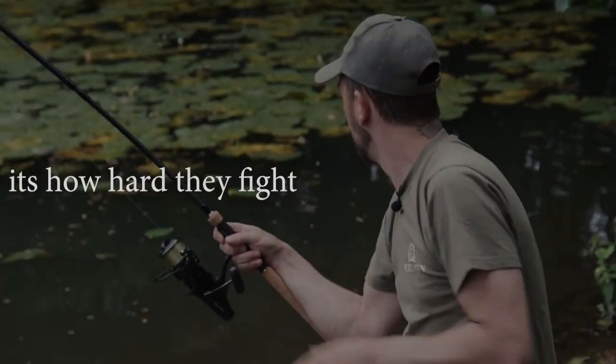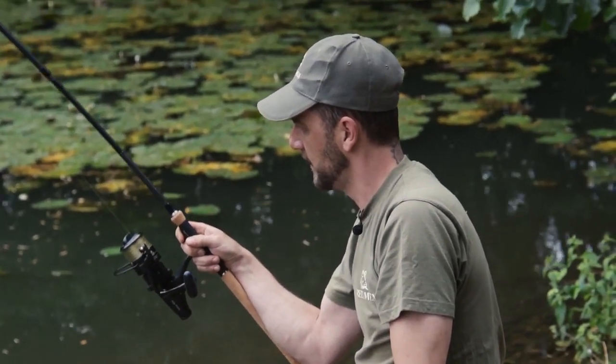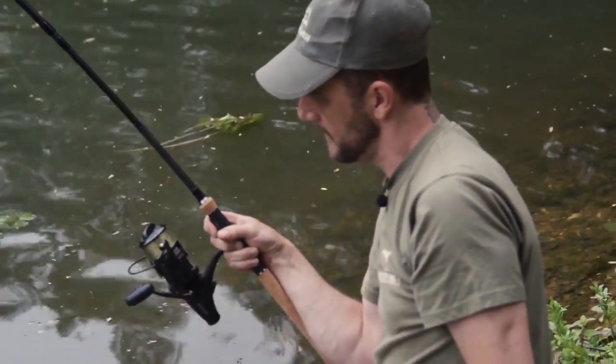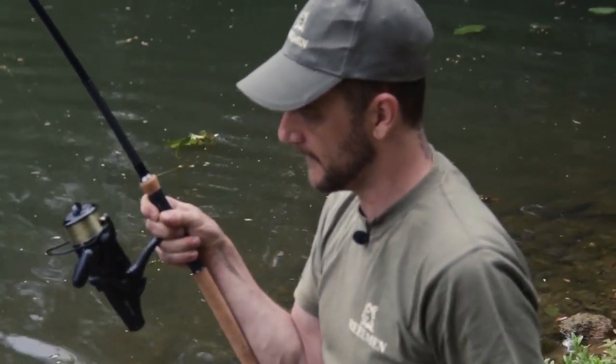This may not be the 40 pounder we was after on pit 3, but a bit of action can go a long way. And that is a pretty fish. They do fight hard, these Match Lake mirrors. And he's not the smallest one in here, that's for sure. I think he's done for now, mind. Oh no, not yet.